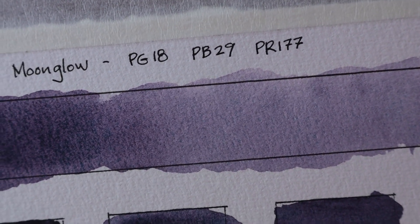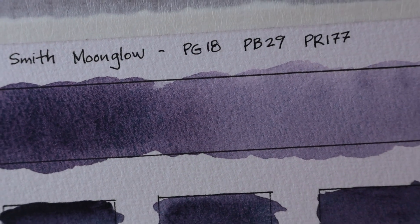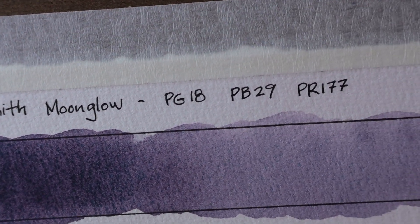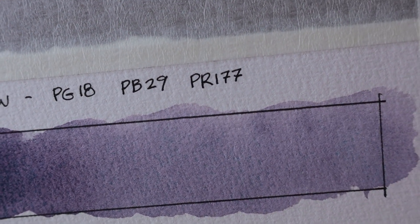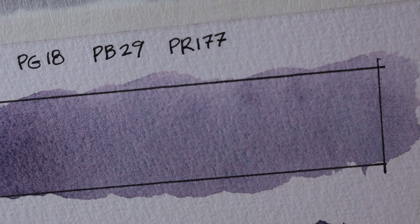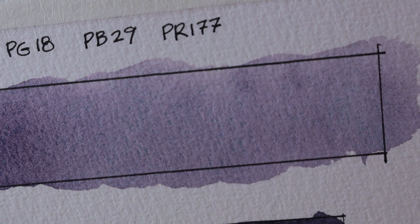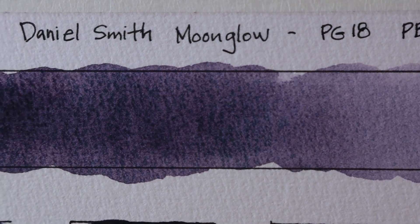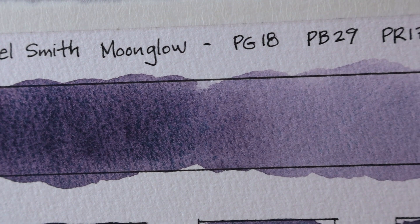That red pigment PR-177 is Anthraquinoid Red. Those three pigments make up Daniel Smith Moonglow, and if you look really closely into this swatch of paint, you can see the three colors in some places. Because it's a highly granulating color, you can see where some of the colors have really settled into the texture of the paper — especially the Viridian green, which has settled into the deeper parts and granulated out. In some places you can see the red being highlighted. So it's a mixture of a green, a blue, and a red creating a neutral color — a purpley gray, kind of a Payne's gray combined with violet. It is just a gorgeous color.